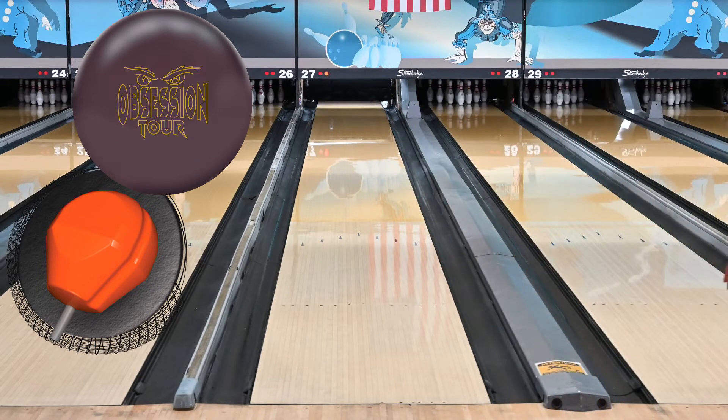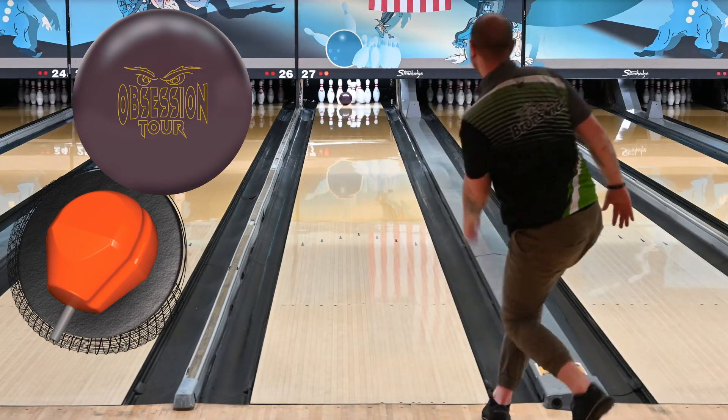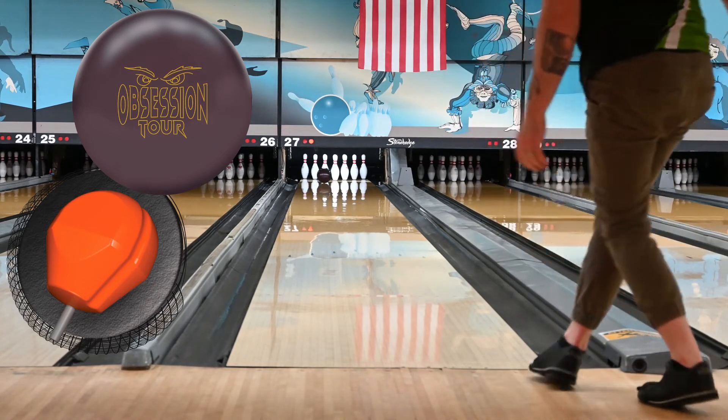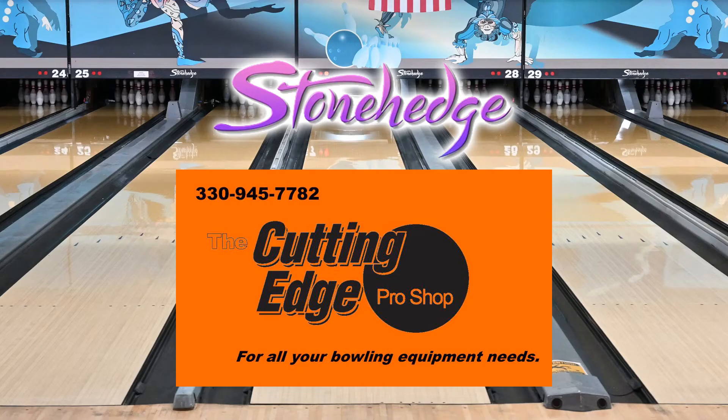I've thoroughly enjoyed throwing it. As you can see in this video, I was able to jump way in, which is something that, for me right now in my game, is just what I have to do. I'm not very good at playing straight, so I apologize. If you like to see somebody throw the ball up five, you're not going to get that here.